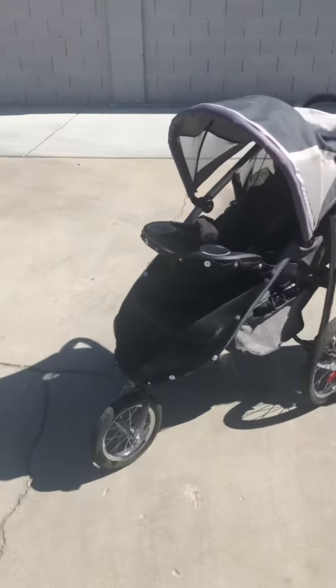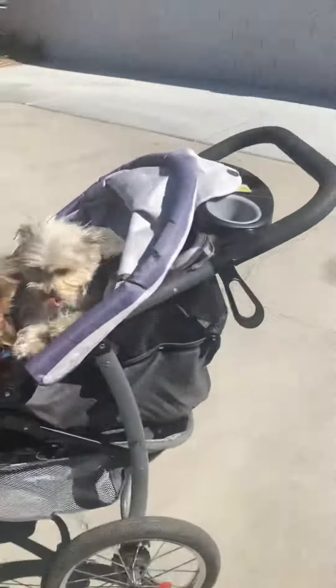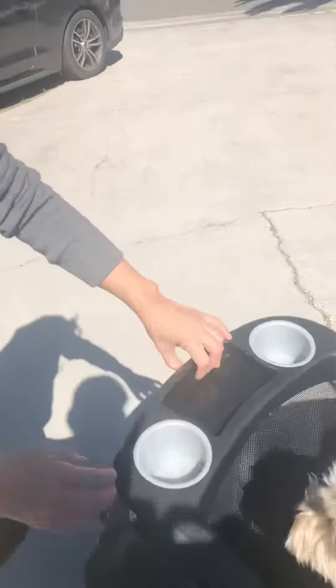Here's the DIY dog cart — it used to be a baby stroller. We dropped this down in the back and added a piece to make more room because we have three dogs. Pepe likes to be in the front, and this is the older dog, so he goes in the front like that.